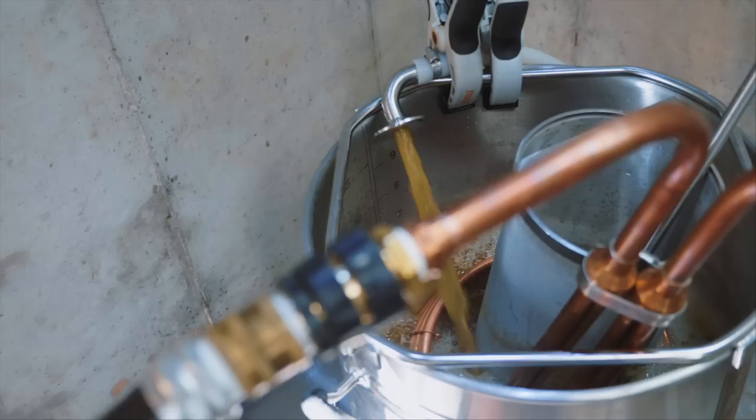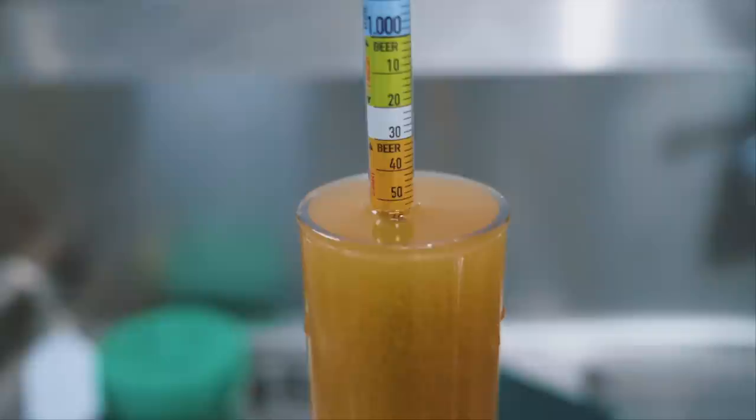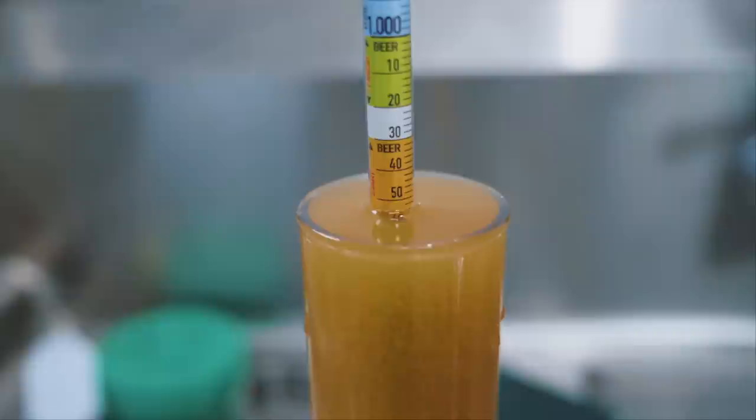If you're doing pressurized transfers, I'd love to hear how you're doing it. I've moved the beer into my freezer where I'll chill it down to 60°F. At that point I'll add my yeast — WLP 029 German Ale Kölsch Yeast.